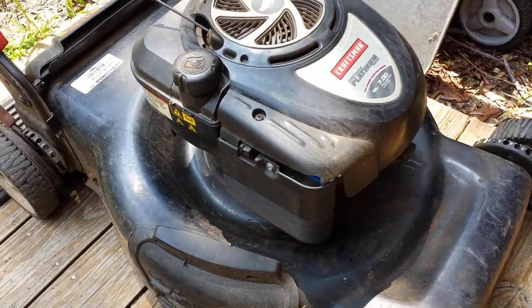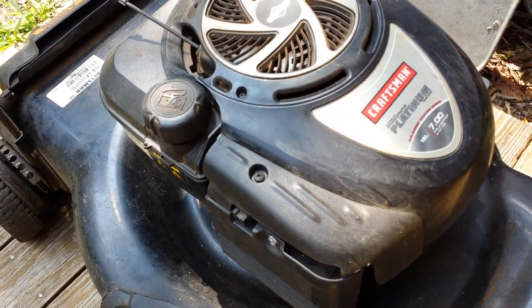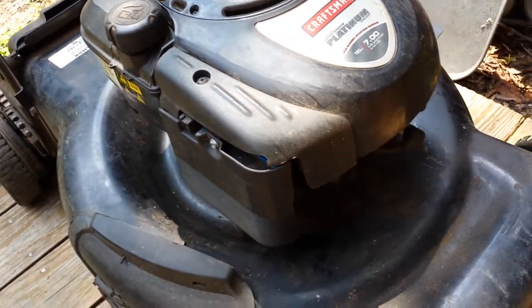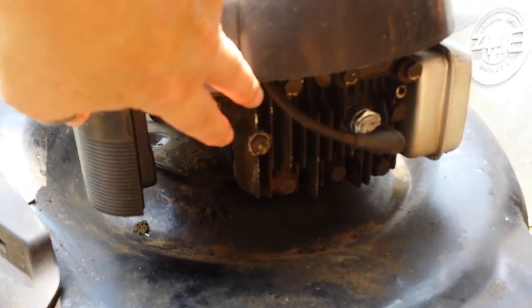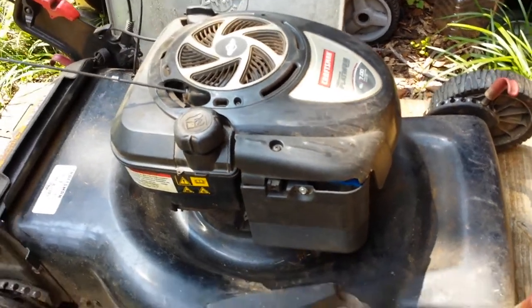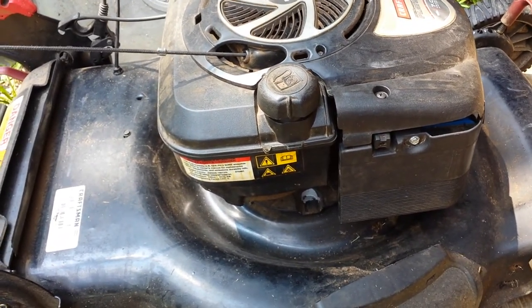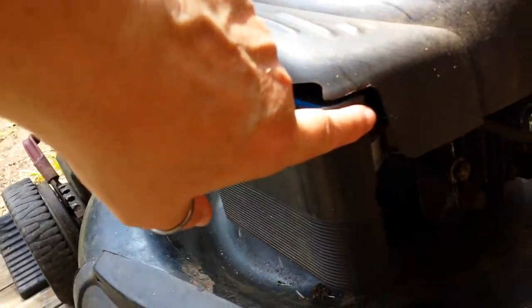This particular engine is a Briggs & Stratton — they called it the Platinum. It's a 7.0 engine, and this is the L-Head version. If you notice, there's no valve cover under there for any valves. But this is a very common engine; it's a little older, but it's a really common engine to have some problems.